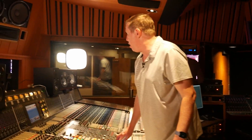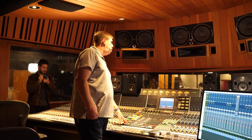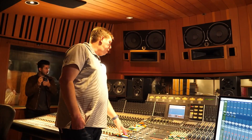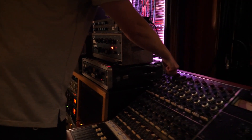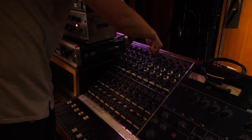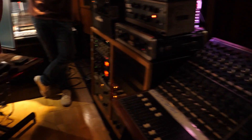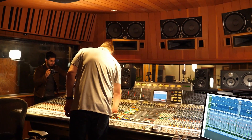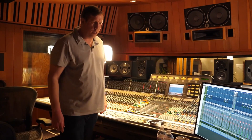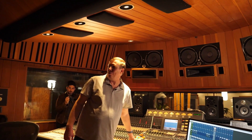Hey Ed, are you hearing yourself in your headphones? Cool. So here's a question — do you guys want to play to a click, or just free-will it? What do you like to do? Okay, Haymaker at 115, as soon as I get this guitar sorted. I mean, they're playing the same amp, so once again — 121, yeah.